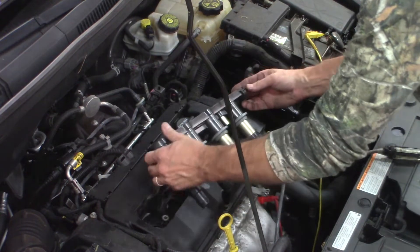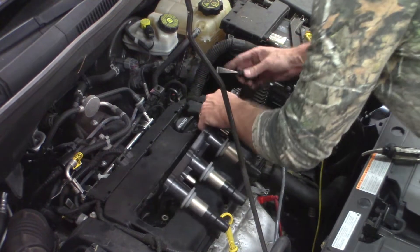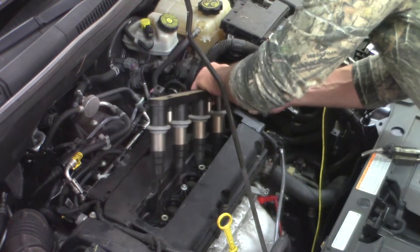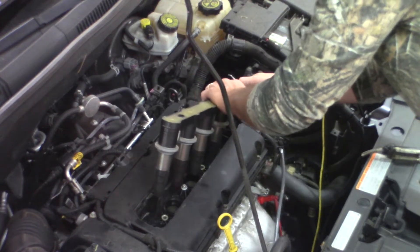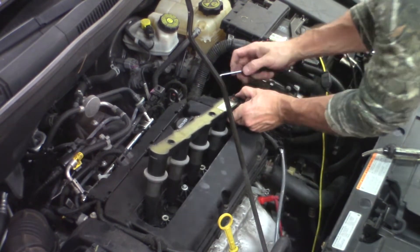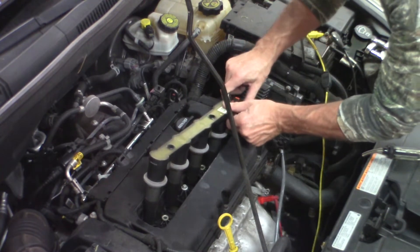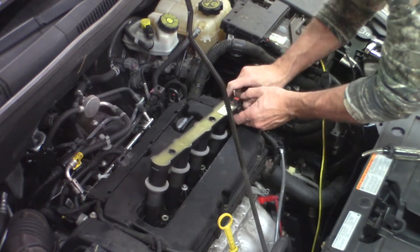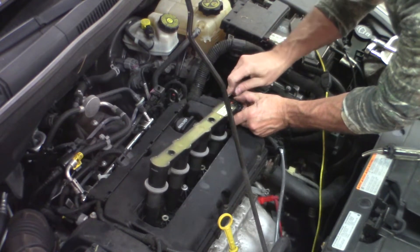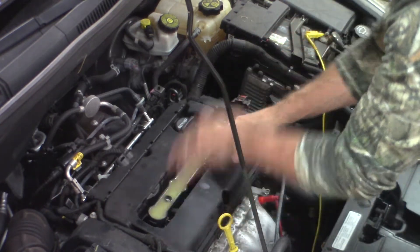I've got the coil out. I'll unhook it again and show you this connector — it's a bit of a pain. It's got a lock on it and you really have to dig into it to get it to come loose. I had a tough time with it the first time trying to get it loose; I didn't want to break it. I had to get in there and pick at it. There it goes — got it.